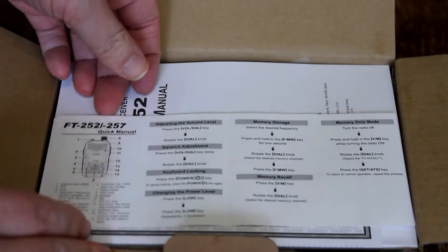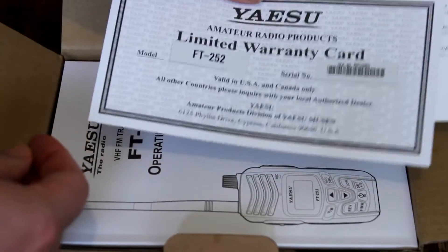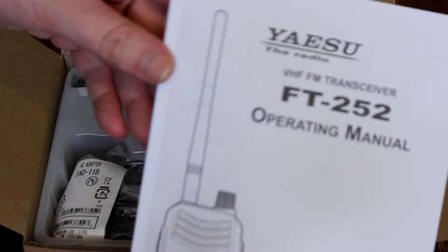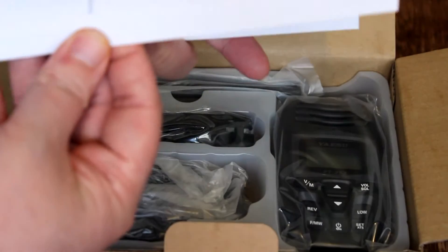Right away when opening the box, we're presented with the quick manual alongside a limited warranty card by Yaesu, and shortly following is the FT-252 operating manual. The manual itself is about a half an inch thick — not too bad — but we won't be looking at that right now because obviously we're more curious about what's inside this box.